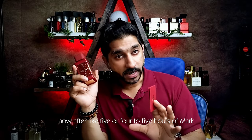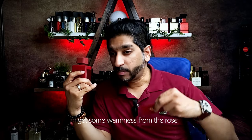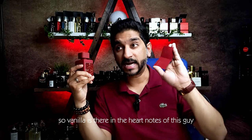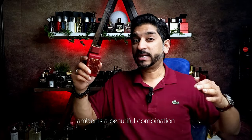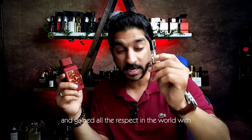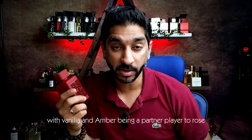The base notes are moss, vanilla, and patchouli. After about four to five hours, the rose starts to shine. And to me, I get some warmness from the rose which is in line with amber and vanilla. So vanilla is there in the base of this guy. Rose, vanilla, and amber is a beautiful combination anyway. Atomic Rose has done this and gained all the respect in the world with vanilla and amber being a partner player to rose.